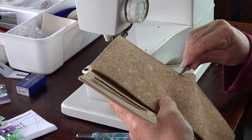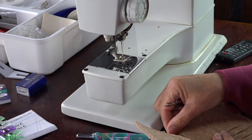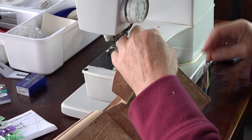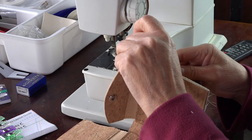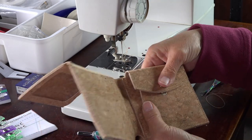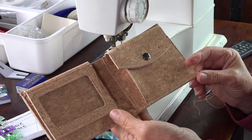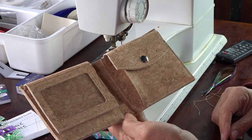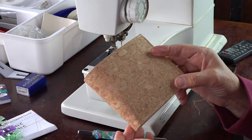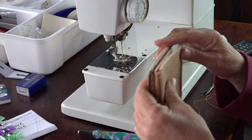Trim off those loose threads, and there we have our wallet — all done! Edge coating is optional, but I think it gives a nicer finish, so I'm going to edge coat this one.